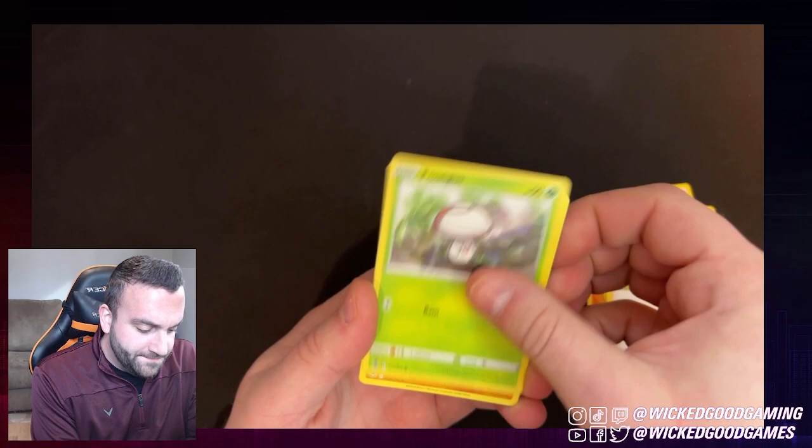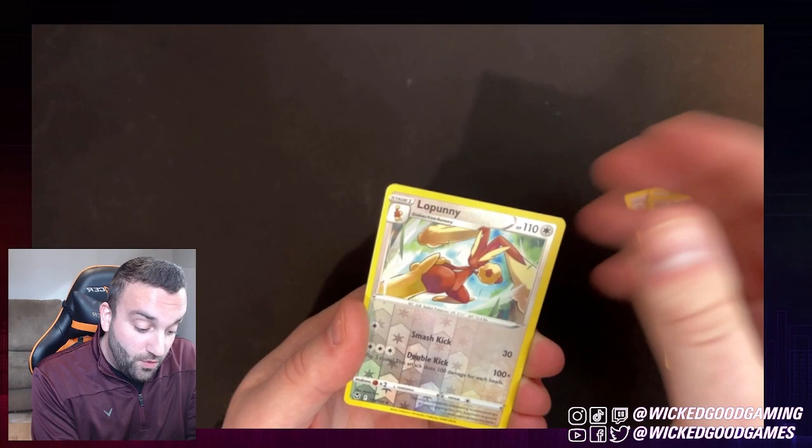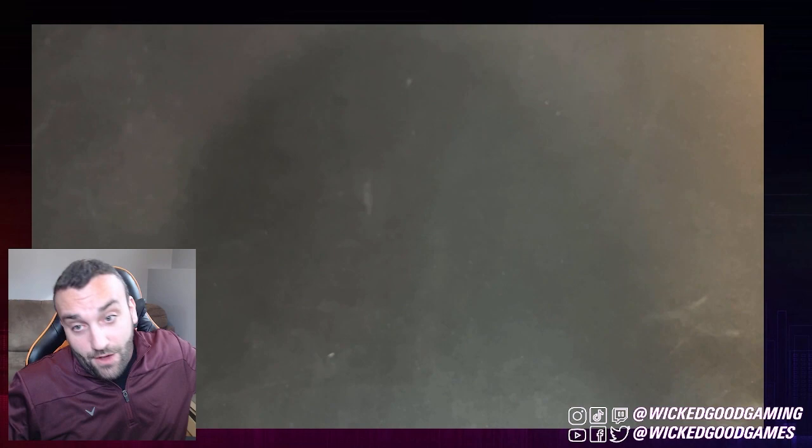Fighting energy. We've got the Professor here. Nothing too wild. Another one. We've got a Reverse Holo Lopunny. And do we have anything behind this? No such luck. Melodic.